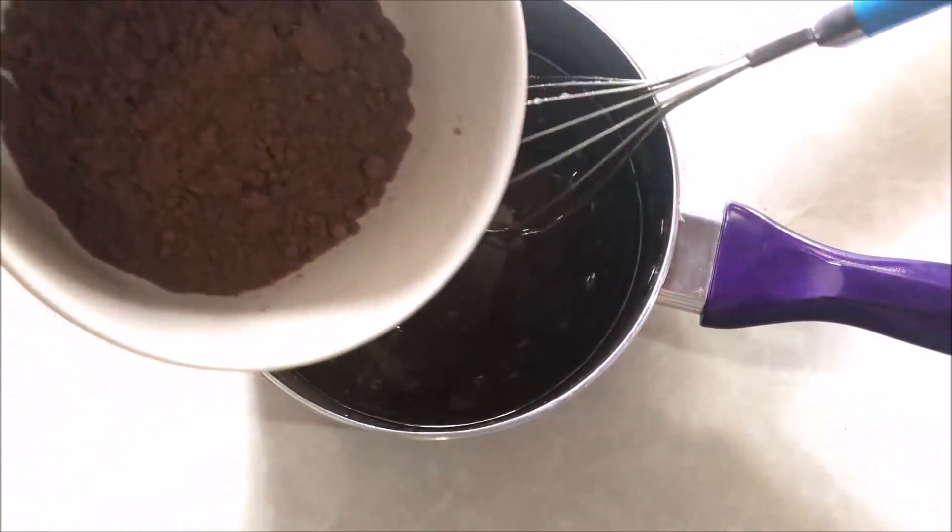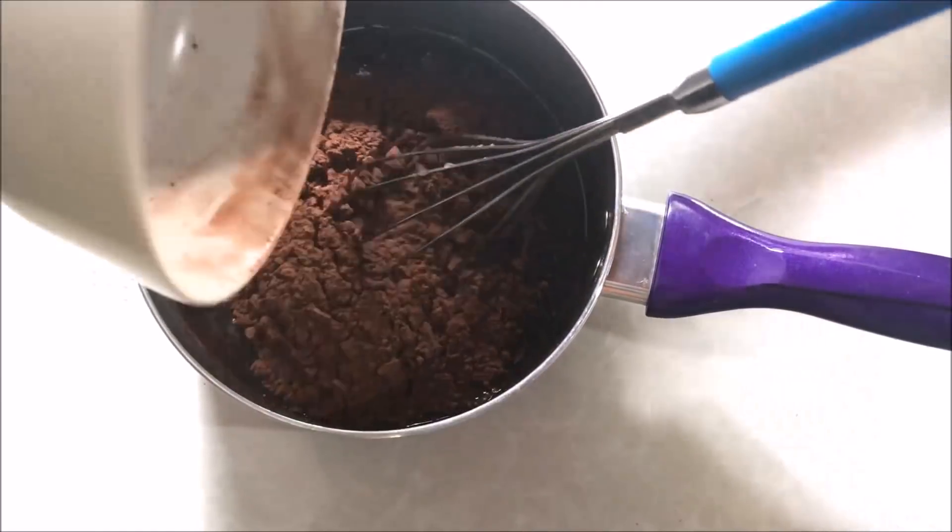After the chocolate, I will mix the cocoa powder.